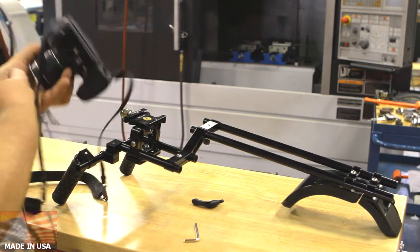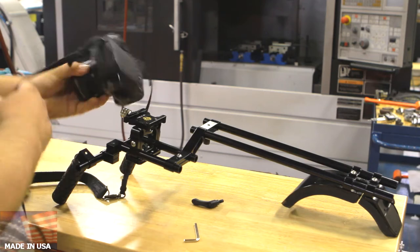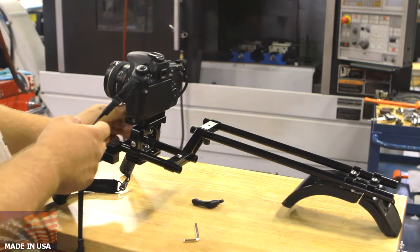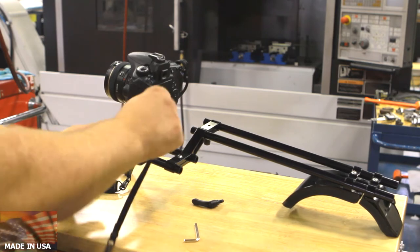To mount the camera, you simply open up the clamp, put the camera on top of it, close the clamp, and it's done. It's secure.